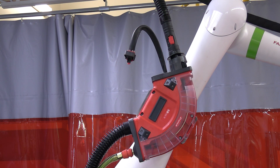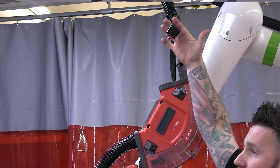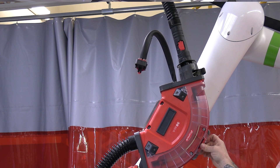Today what I'm gonna teach you to do is a liner change on the Fronius TPS CMT ready system. I already have the water lines unhooked — make sure your cooler is turned off prior to unhooking these. We are going to release your torch latch and open the SB60.